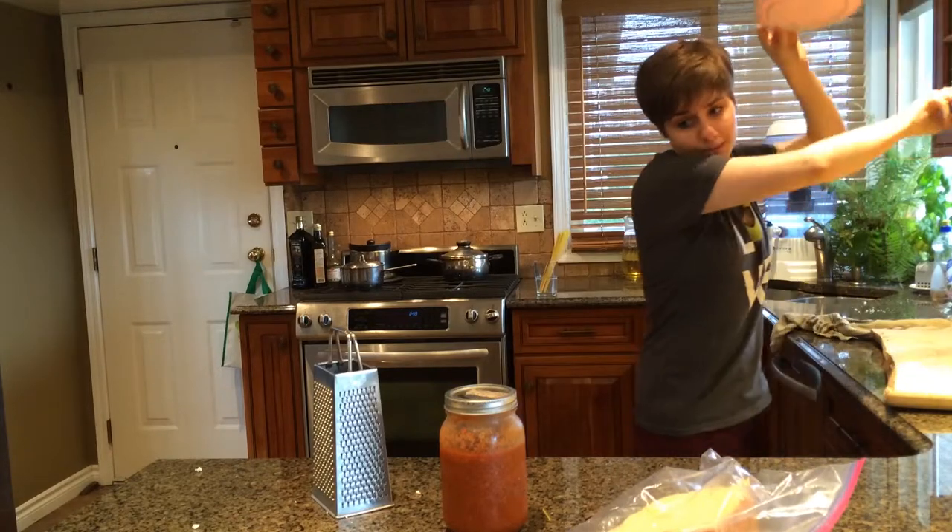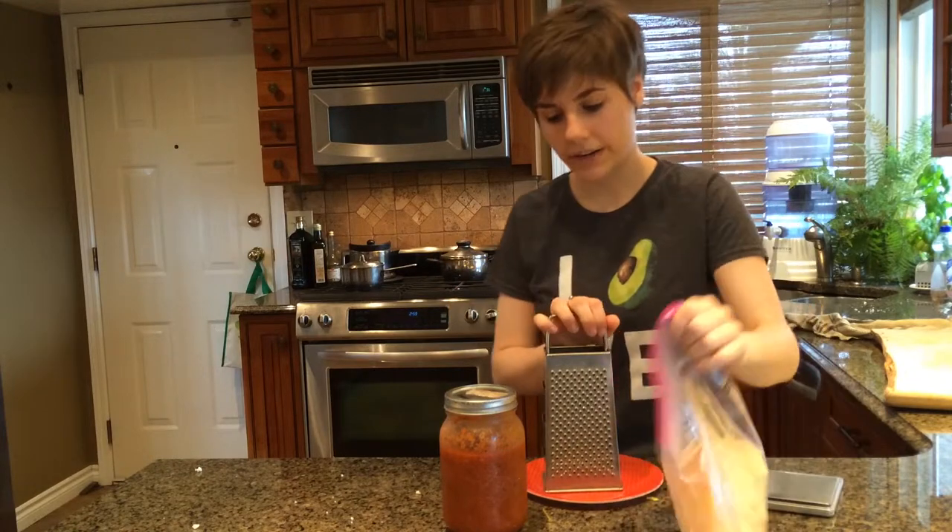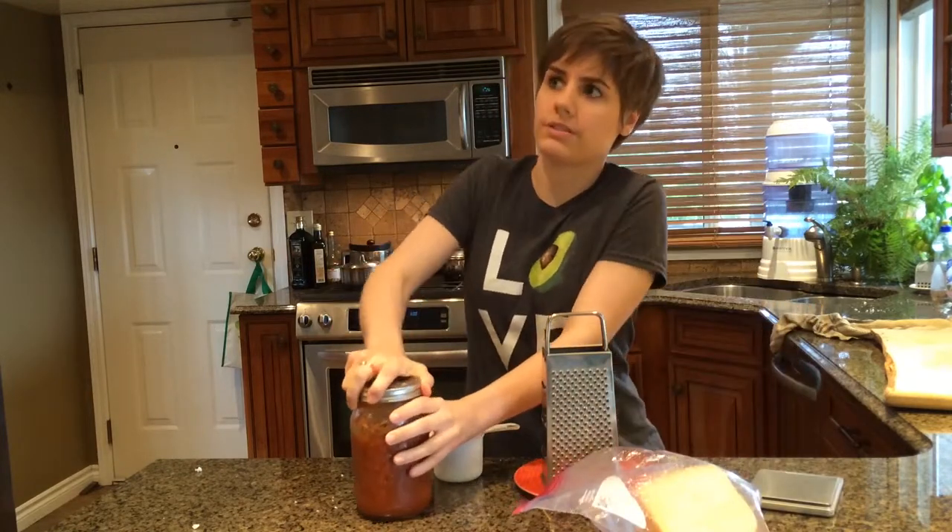Believe it or not, I have made this many, many times. It's just usually I'm not this incredibly hungry. I use about three quarters of a cup of sauce.